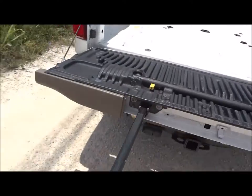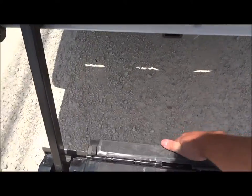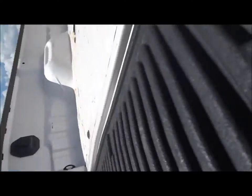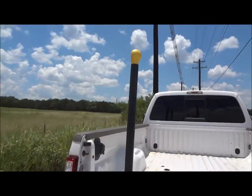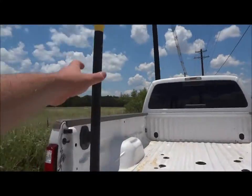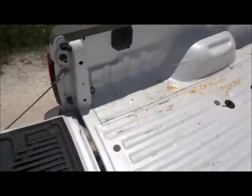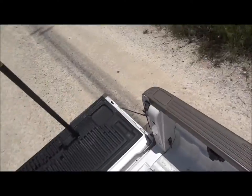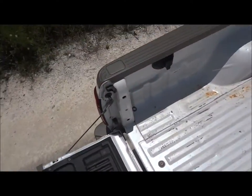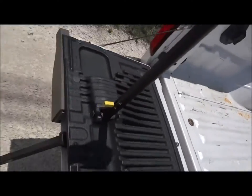This truck also does come with the tailgate step. Just flip out that step like so, flip up the bar like that. Then to get in, just grab and hoist. Nice way to gain access to your rear cargo instead of just having to reach over the bed.